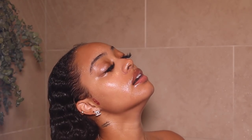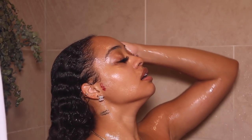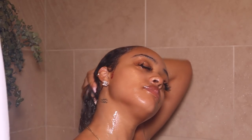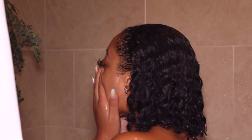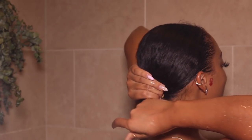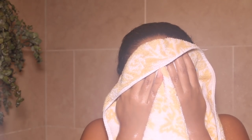I let it sit in for about five minutes and then rinsed it out, and my hair just feels so freaking soft. I washed up, washed my face, and now we're turning off that water and getting out of the shower. Squeezing out all that excess water — my hair is flourishing, feels really soft and very healthy.